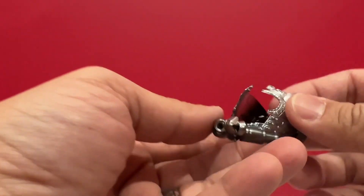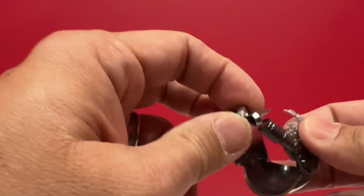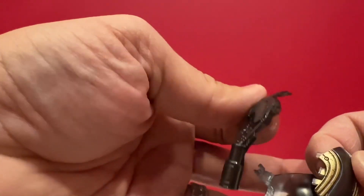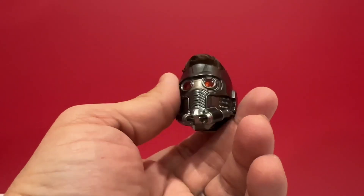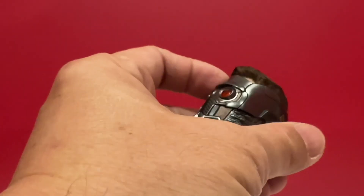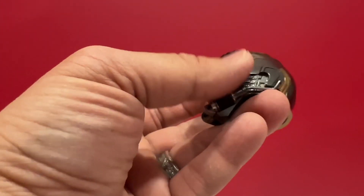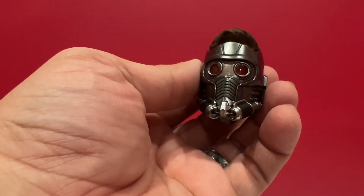Here's the open helmet — this is magnetic — and this comes apart around this area. This is the other head sculpt that came with it: helmet on. I believe the eyes light up, so there's a part here that you can put the batteries in. I don't want to use it; I want to keep the batteries in the box. And there's the head sculpt.